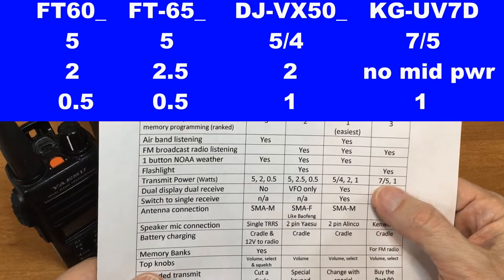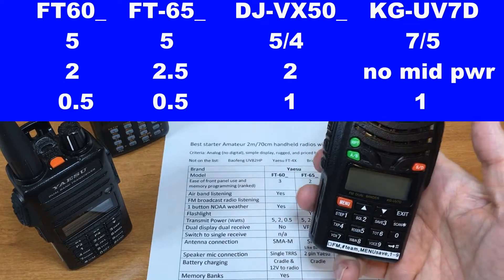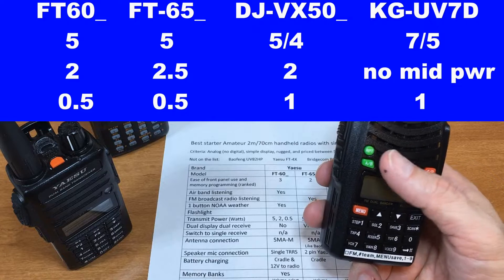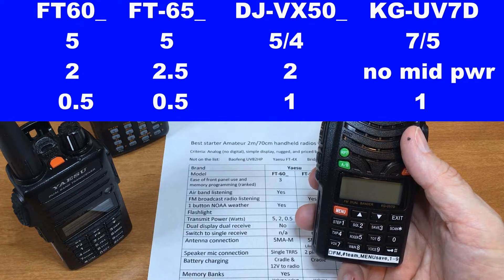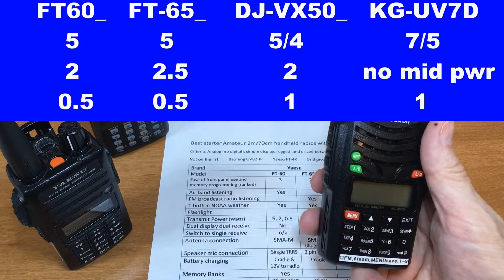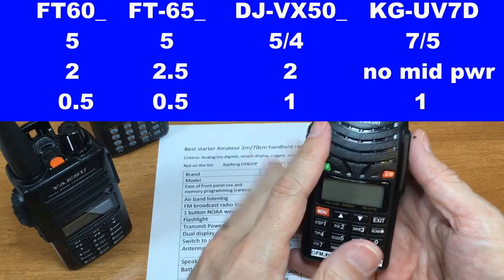Transmit power: they all do five watts. The Wouxun will do seven watts on two meters. You can buy the Wouxun in three versions: two meter/70 centimeter, two meter/1.25 meters, or two meter/six meter. They also have a commercial version.